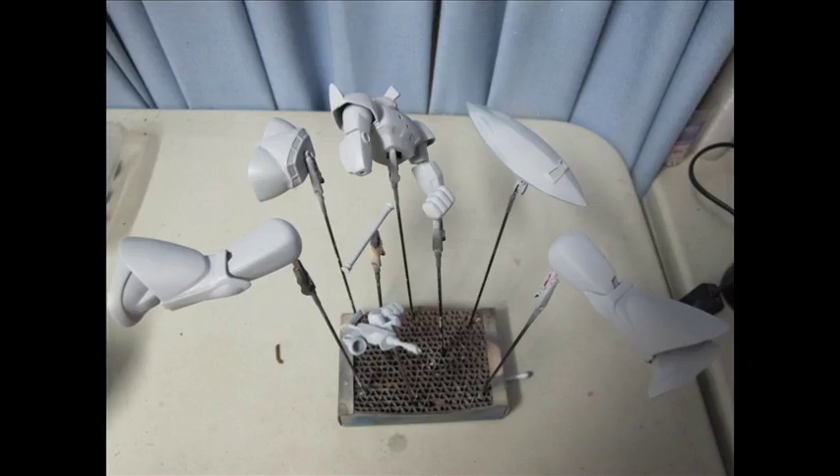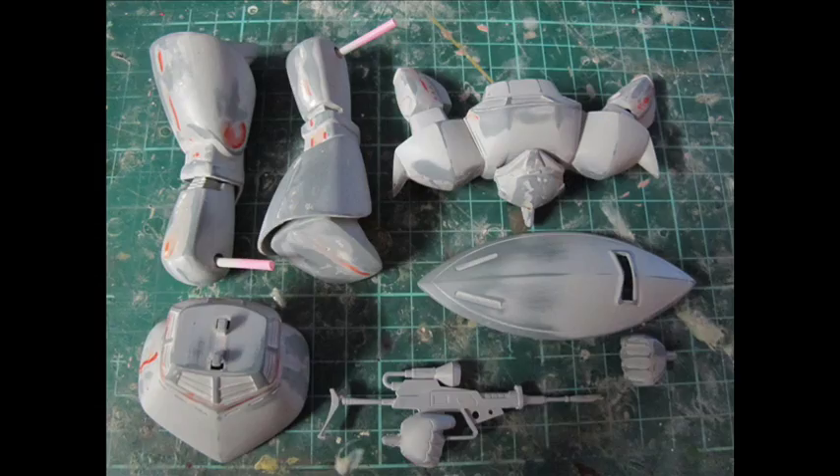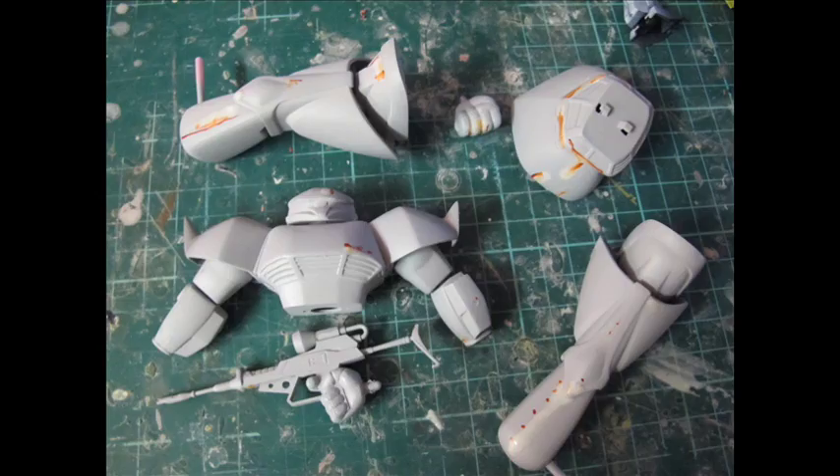Once we have the final layer of primer, things are a bit bumpy, a bit gritty, a bit rough. So we polished this from 1000, 2000, 3000, 5000, 7000 grit sandpaper wet, very lightly so as not to lift the primer or make it look transparent into the plastic. This gave us a nice ideal polished smooth surface to lay down some lacquer.